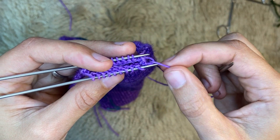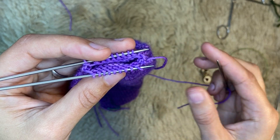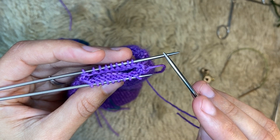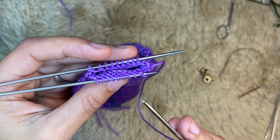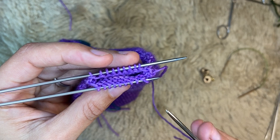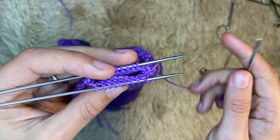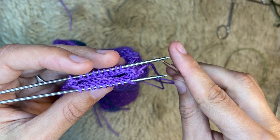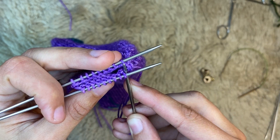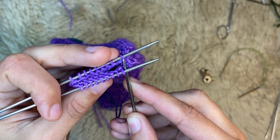Remove that stitch. Every time you go into a stitch as if to purl on your back needle, you take it off the needle. Every time you go into a stitch as if to knit on your front needle, you're going to remove that stitch. We just removed a stitch from the back needle — now go into the next stitch on the back needle as if to knit.